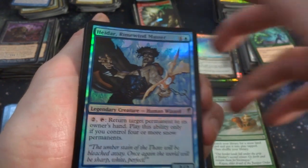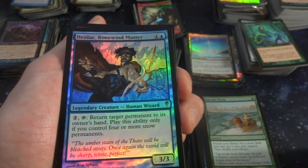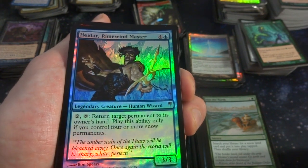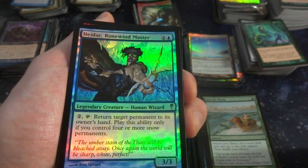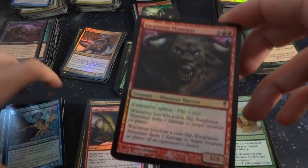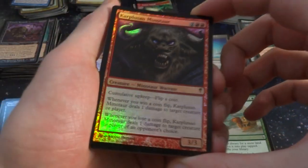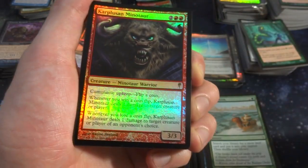Got another rare — Heldring Rimescale Master. Four and a blue, legendary creature human wizard. Two tap: return target permanent to its owner's hand. Place ability only if you control four or more snow permanents. 3-3. Look at that. Carplusion Minotaur — I actually opened up a Coldsnap pack and this was the rare I got. Two and two red. At your upkeep, flip a coin. Whenever you win a coin flip, deals one damage to target creature or player. Whenever you lose a coin flip, deals one damage to target creature or player of opponent's choice. 3-3.